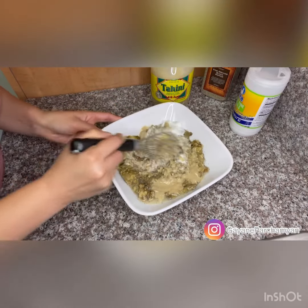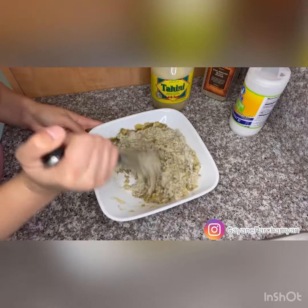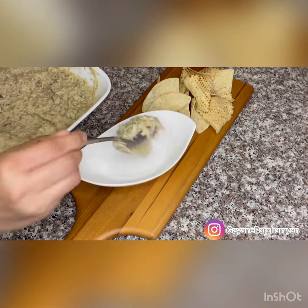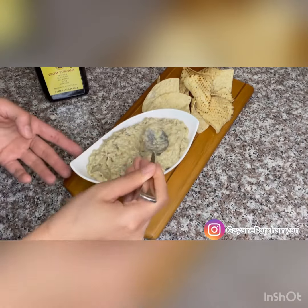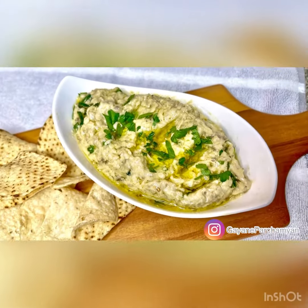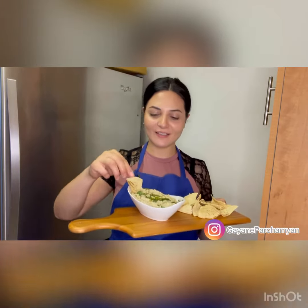Start mixing and mixing, just a little more, and done! Transfer into a serving bowl, make puddles for olive oil, and sprinkle chopped parsley. Enjoy!